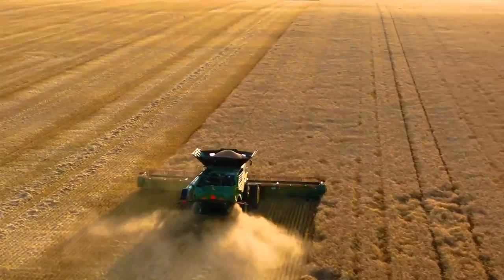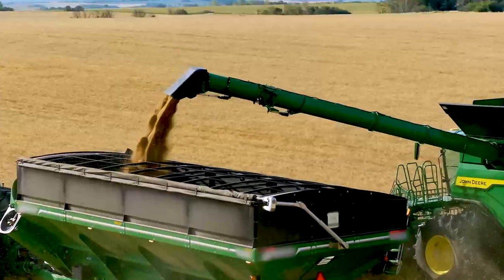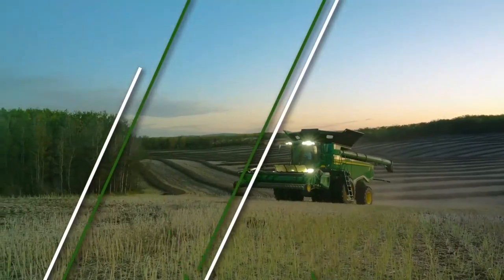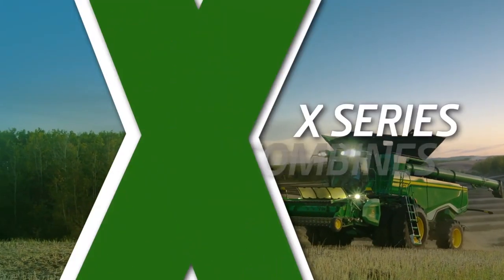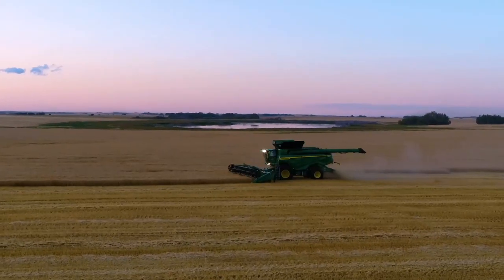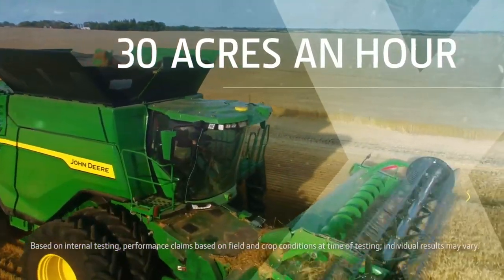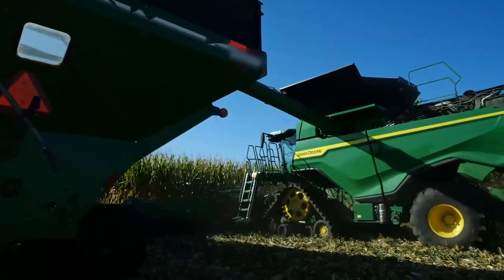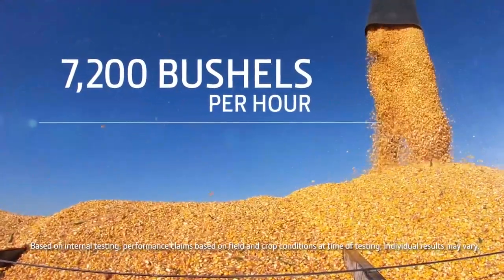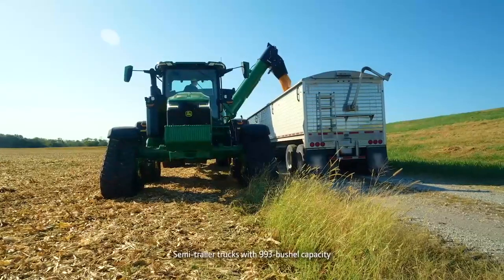With the new X-Series combines, we're redefining what's possible in harvesting capacity and efficiency. In wheat, the X9 1100 can harvest up to 30 acres an hour. And in high-yielding corn, it can harvest up to 7,200 bushels per hour, which is more than enough to fill 7 trucks per hour.